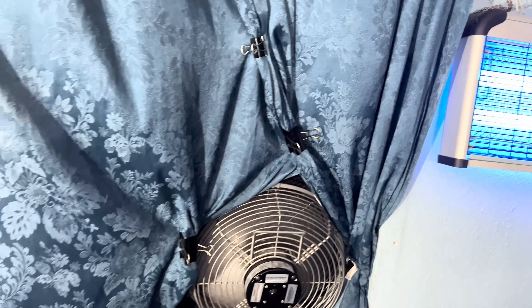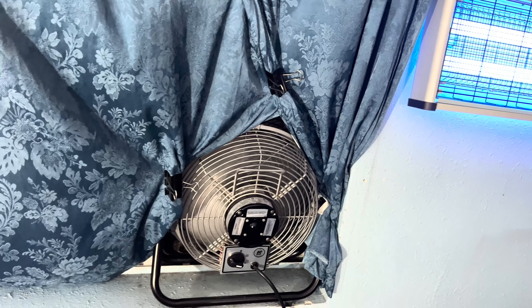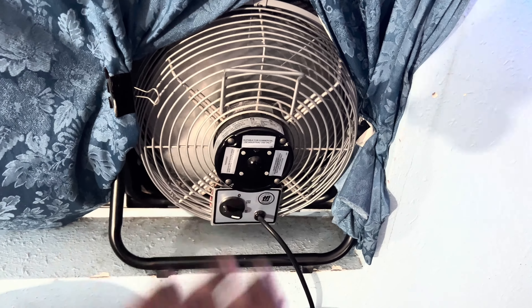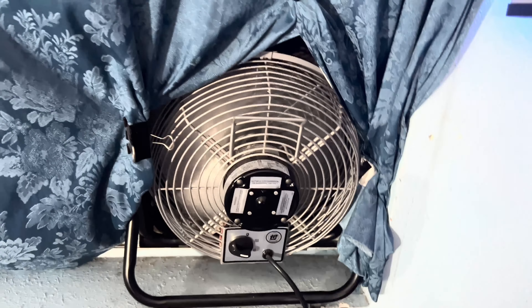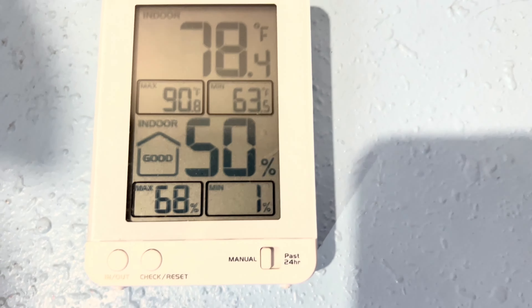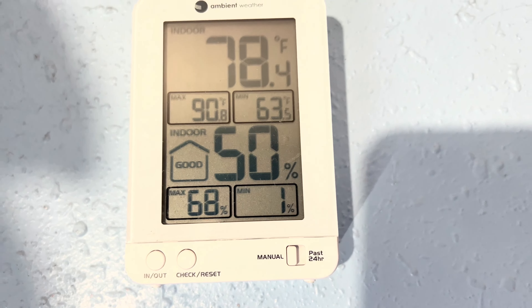I got the curtain set up in such a way where the outside heat won't try to come in over it. There are no gaps. The heat can't get into the room any kind of way, so it channels all the hot air out of the room and keeps it cool, which it is doing on medium. The humidity is 50 and the temperature is 78.4 degrees Fahrenheit.